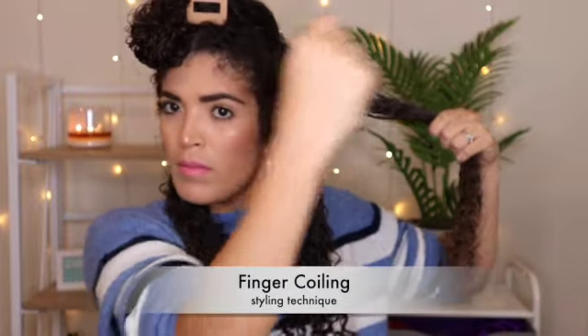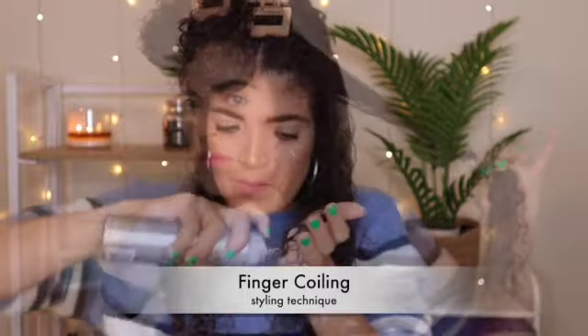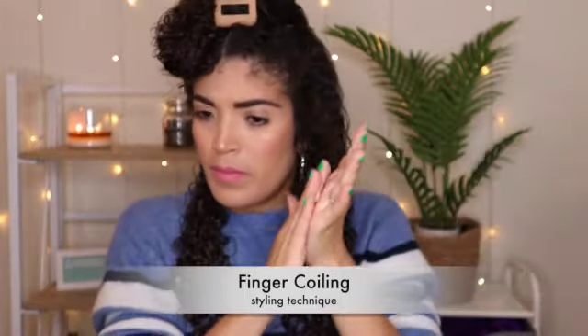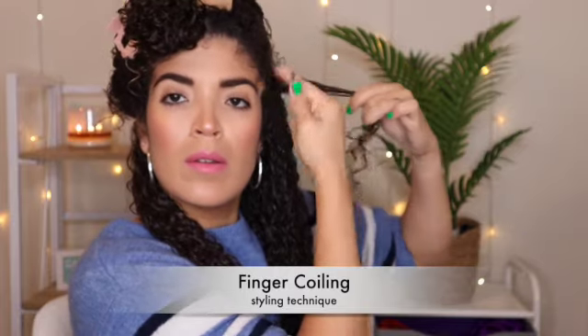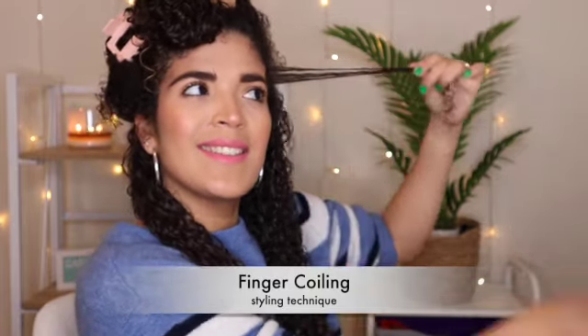So this is how I normally do finger coiling. I divide my hair — the front part is the one that I actually like to define. I make sure I have enough product so that the finger coiling process is easier, and this is how I do it.